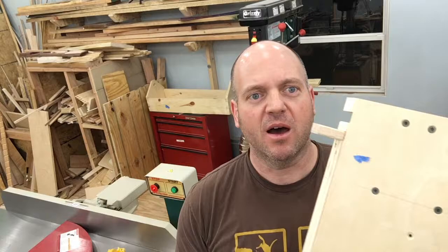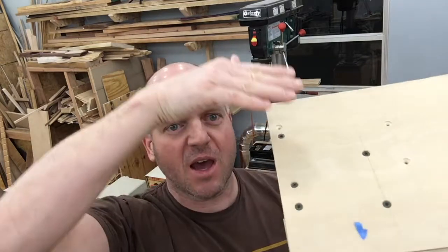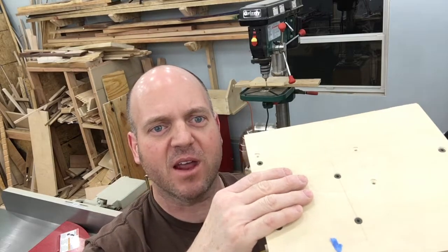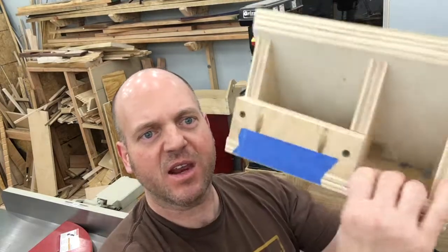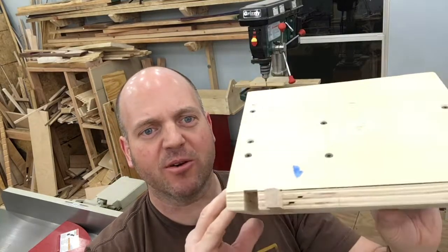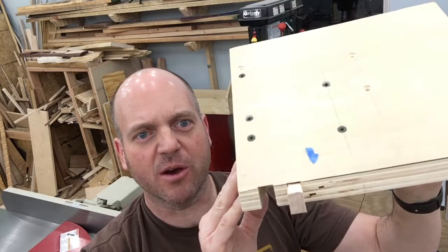I wanted to give you another update on the baptismal font — really more of an update on the finger joint or box joint jig that I'm making. I've got the one I made in the last video right here. Something I realized when I used this a couple times was I've got all this space on this side, and not having a lot of foresight, I put all the working components towards the edge on the right, to make room for the spacing in the back for the supports. I'm not happy with how it supports the workpiece.